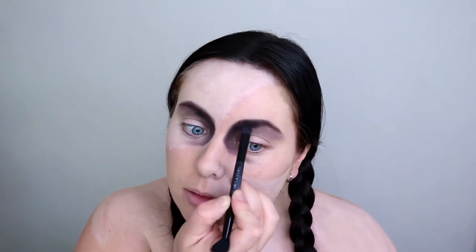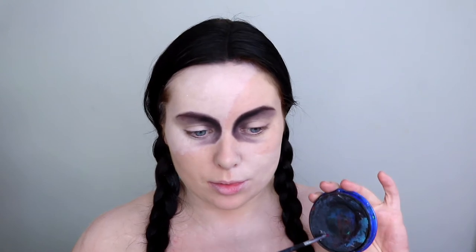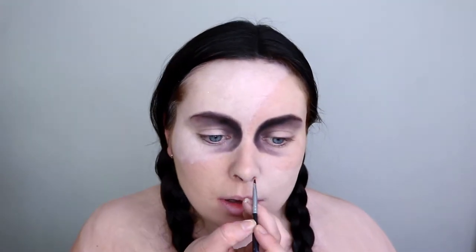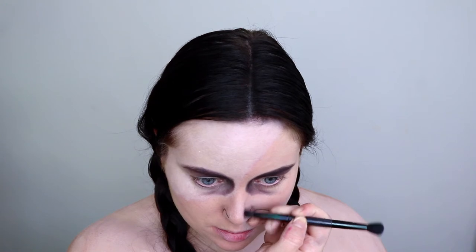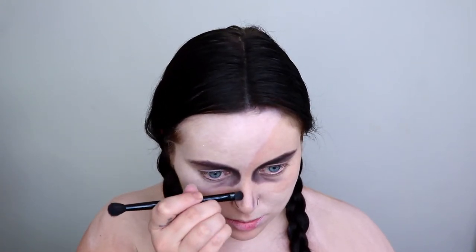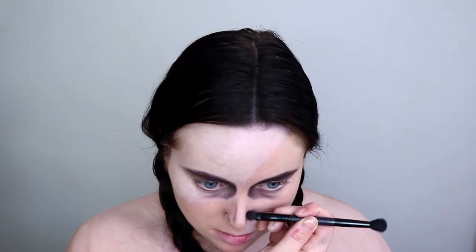I'm not applying anything to my lids as we will be applying the buttons to the eyes at the end of the video. Picking up my black Snazaroo face paint, I'm transforming my nose into a doll-like nose — first extending the shape of my nostrils and then contouring the centre of my nose with that same black eyeshadow. It really changed the shape of my nose.